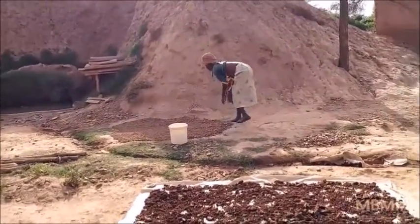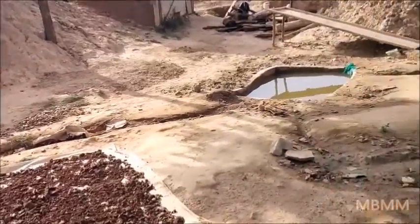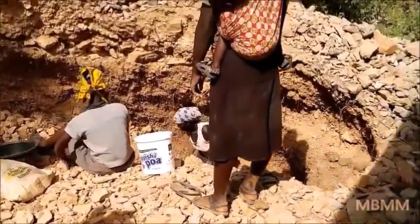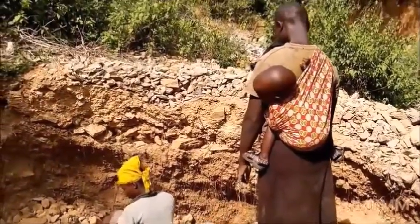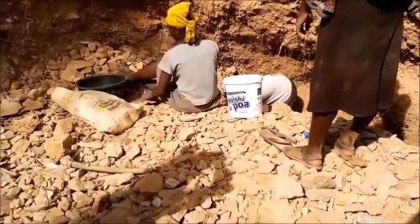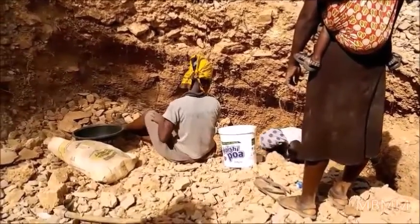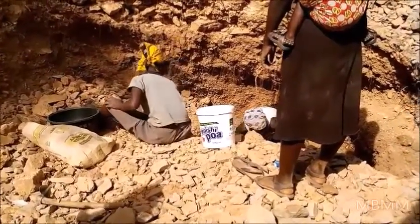They may wait two or three days to run their material. The women have a little pit over here. This woman is carrying a small child on her back. These women are not allowed to go underground.